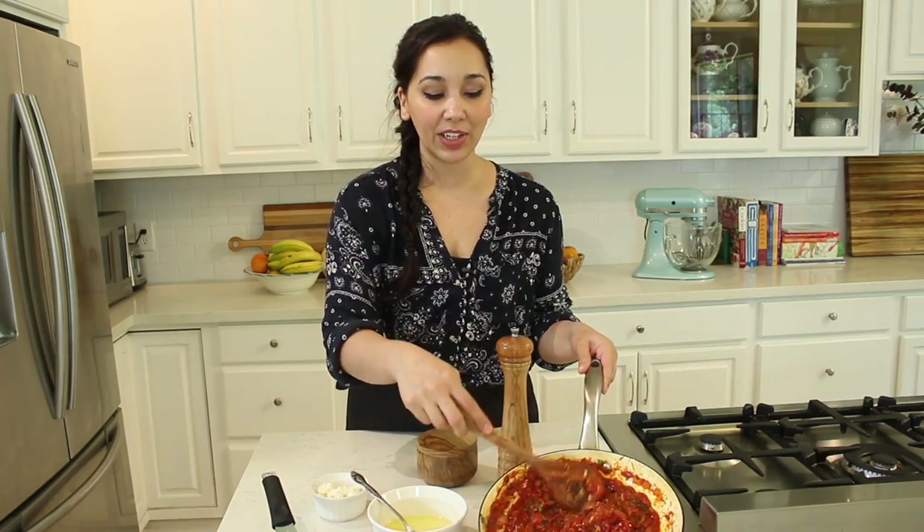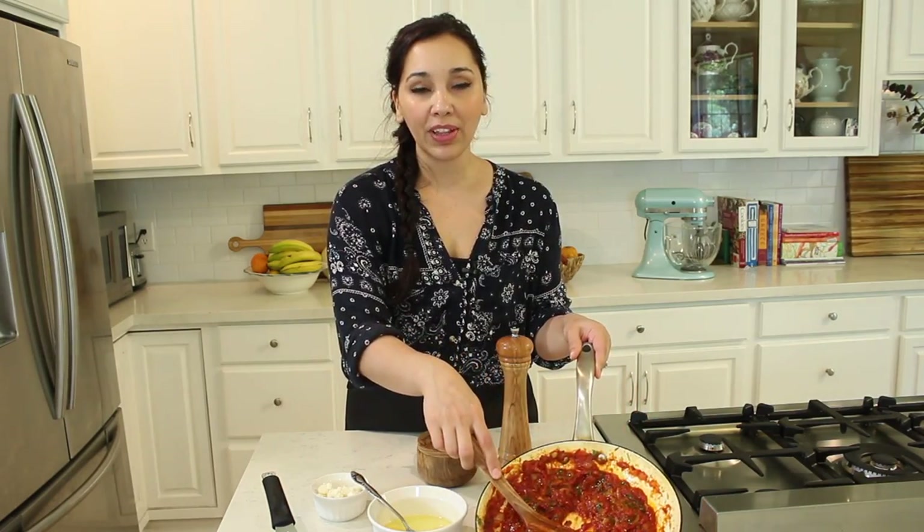Hi guys, welcome back to Dimitra's Dishes! Today I'm going to teach you how to make strapatzada, which is really scrambled eggs with a tomato and pepper sauce. I taught you how to make this tomato and pepper sauce in an earlier episode and I'll put the link in the description box down below.